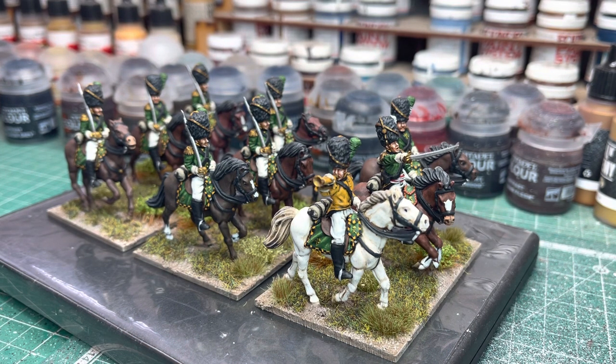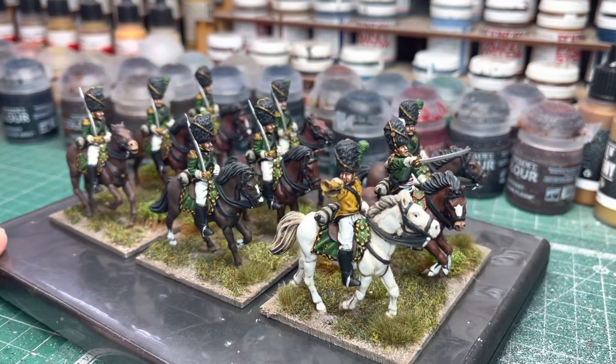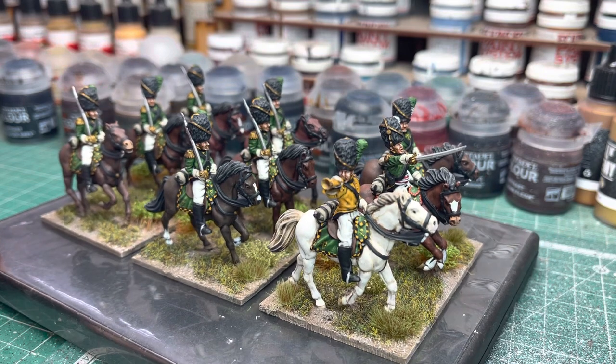It was a Kickstarter project and I ordered Kickstarters one and two together, basically. So quite a big order arrived some months ago, and funnily enough I just got a delivery last night - that is Piano Wargames Kickstarter 3, which has the Hesse-Darmstadt figures. So they came in last night.